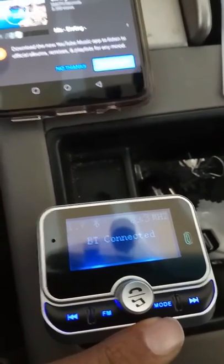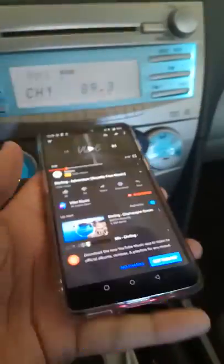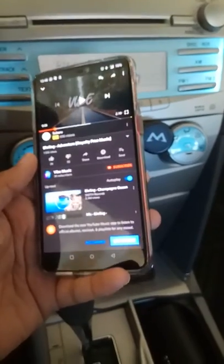If you have songs on an SD card, you can change the track from this button. It's a really handy device — you can even attend conference calls from the car.